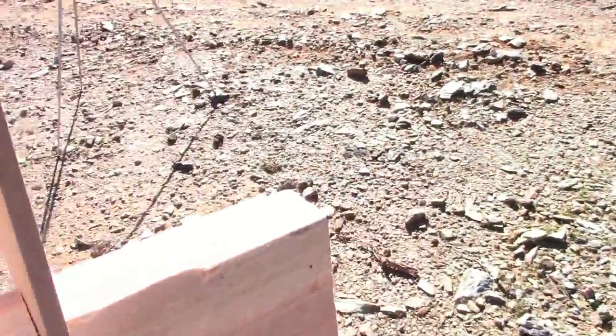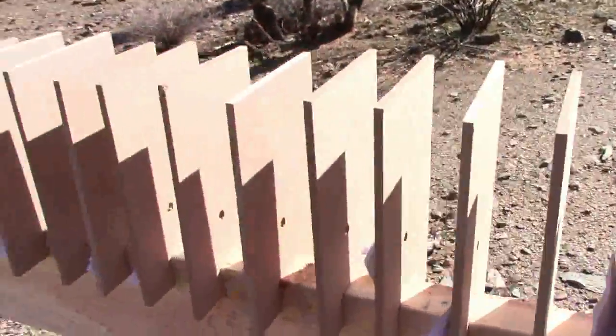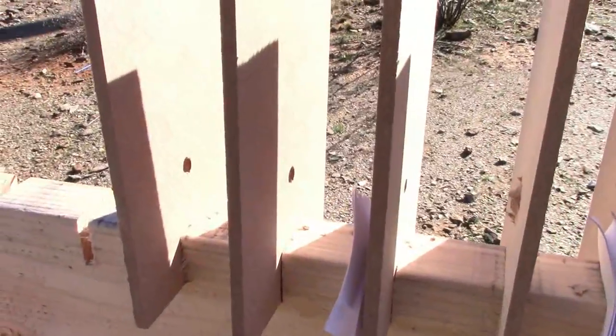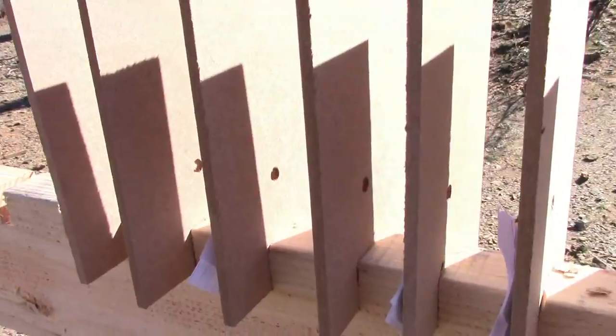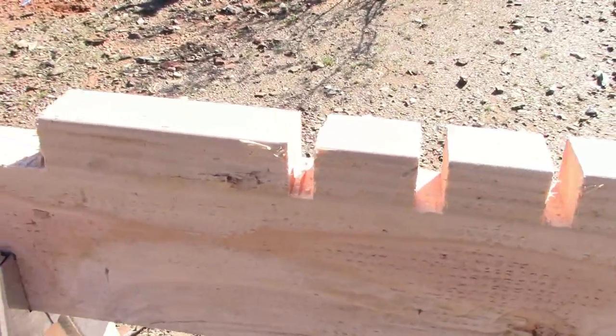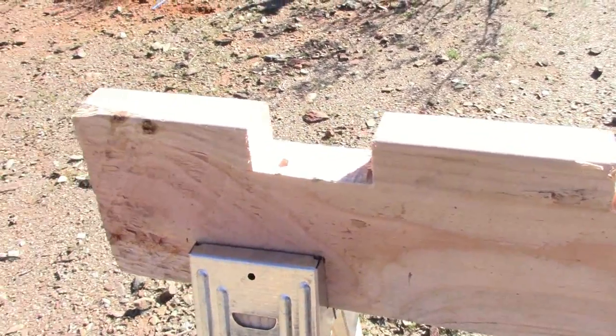I've got a couple of extra rungs in the back where I can stick some more boards, and I've also got an area where there are some thicker ones. Let's place those up and try another shot to see what happens.